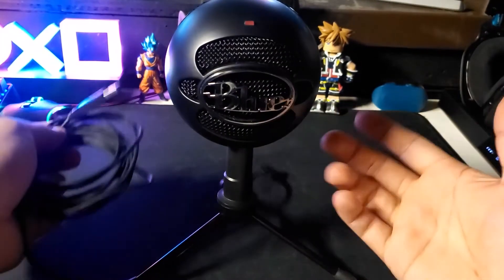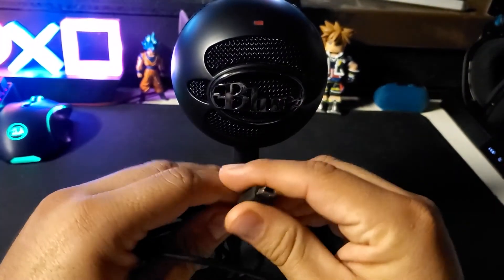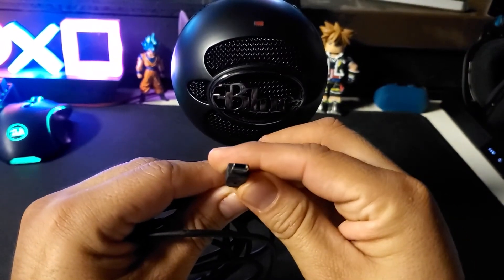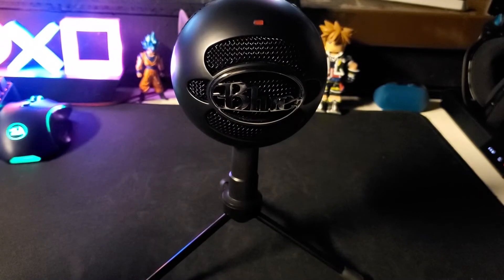What you're going to need to install the Blue Snowball Mic on the PS5 is a USB Mini B cable. That's the cable that comes with the Blue Snowball, or if you have a PS3 charging cable, that will work too.